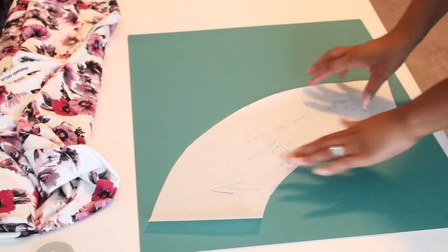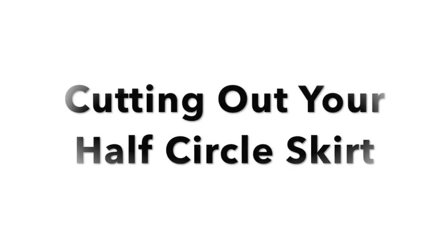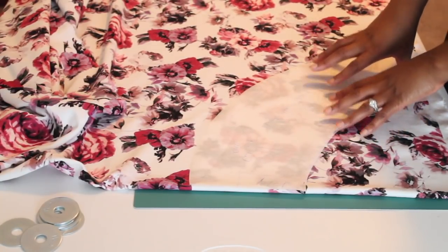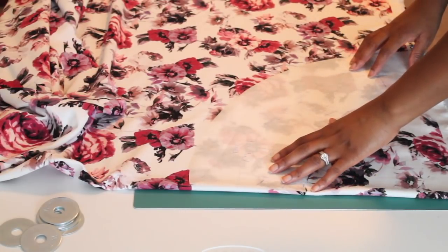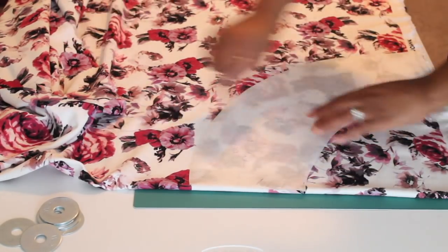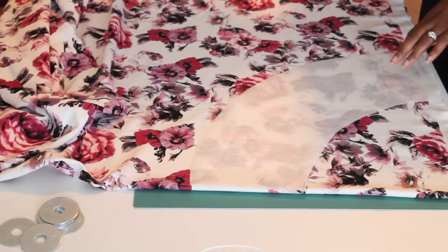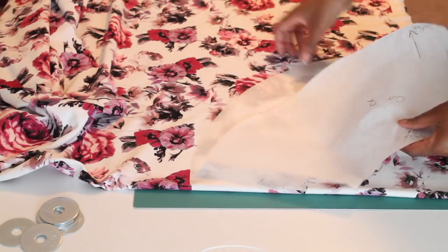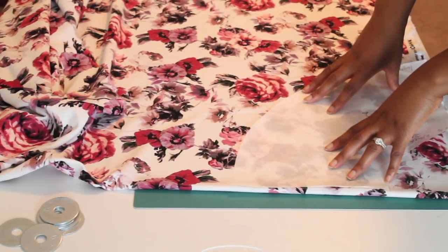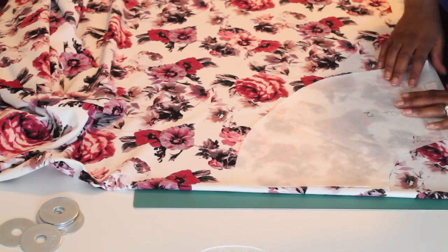It will give me the length that I want, but not the flare of the original full circle skirt. So go ahead and place your pattern - whichever pattern piece you are using. If you're using the one for the half circle skirt, you will just need one cut out. Measure out the full length and then sew that. If you're doing the full circle skirt, go ahead and measure out your pieces and make sure you have enough fabric to cut out two of these to get your full circle skirt effect.